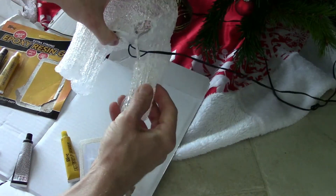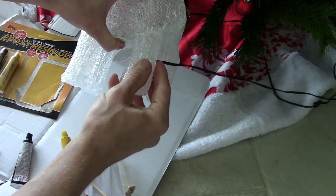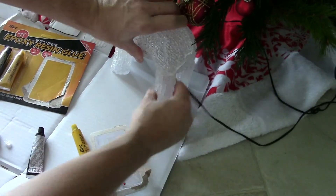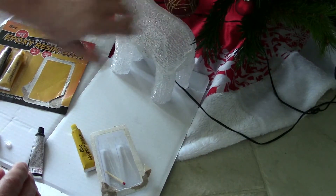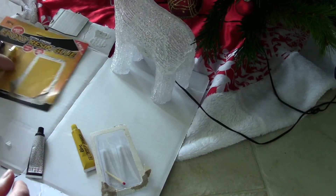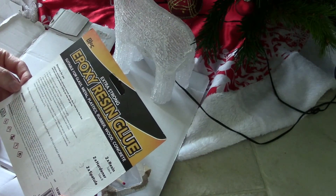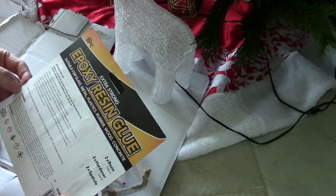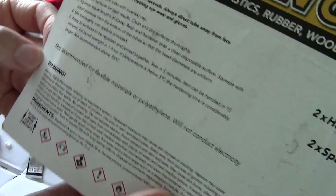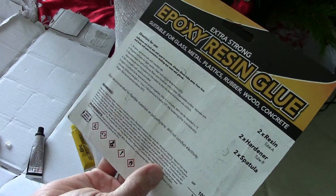Let's work out which way this goes on — I think it's like that. Yeah, and that is it. I'm just going to leave that in place now. Let me check the instructions — sets in five minutes, which is pretty good. Can be handled in 15 minutes, full bond strength is one hour.